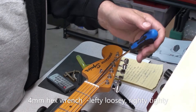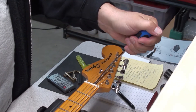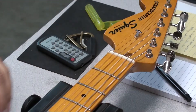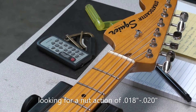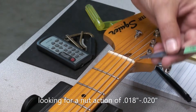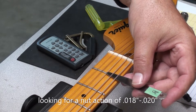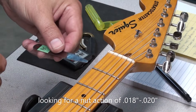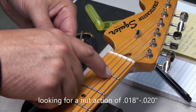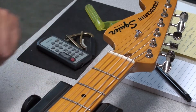It's turning. I'm going to loosen it a bit because we want a little more relief here. We'll have a quick look at the action at the first fret — I like to see between 18 and 20 thousandths on a guitar. That's nice. When we do the other adjustments, we'll come back and have a look at that.